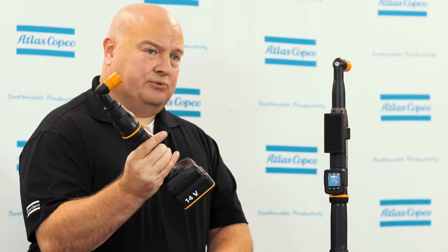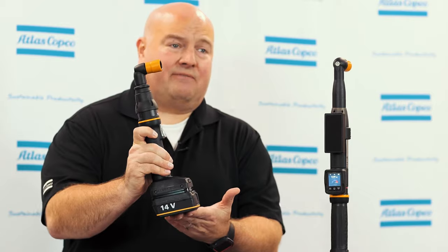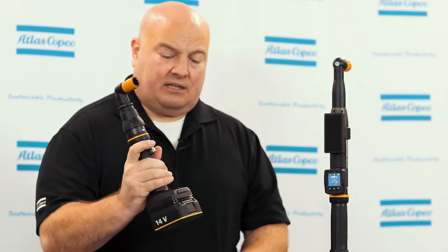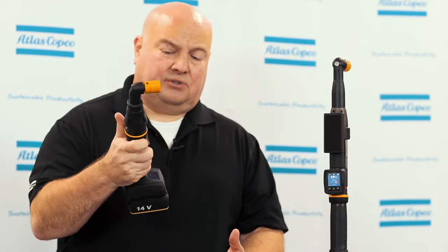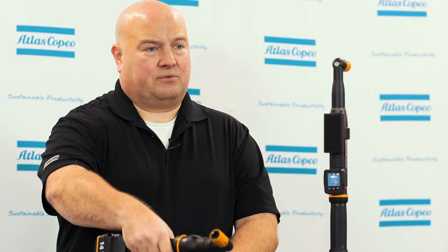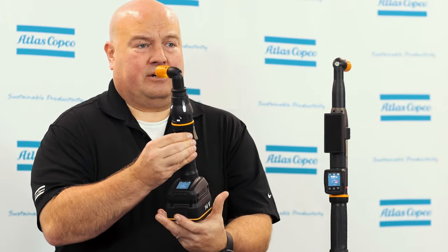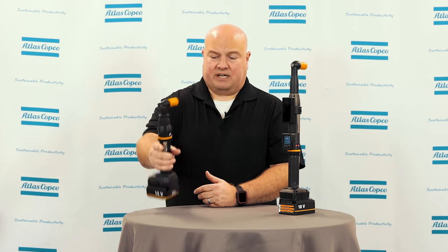If we look over here at our ICB tool, this is also a right angle battery tool in a smaller form factor. Again, it has a smaller battery to make it lighter and more compact to reach those really hard to get to applications. There's also an EHMI option for this tool that goes on the foot of the tool, and this tool has two very unique features. We can turn the angle head to whatever orientation we like, so if we have a fastener that's difficult to reach, we can reach the tool into that area. We can also turn the trigger on the tool 360 degrees around, so if I have a hard application, I can turn the trigger to where it's more comfortable for the operator.